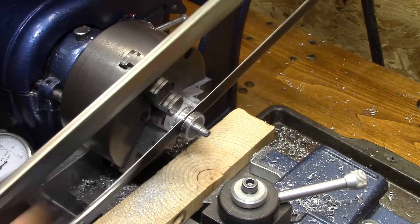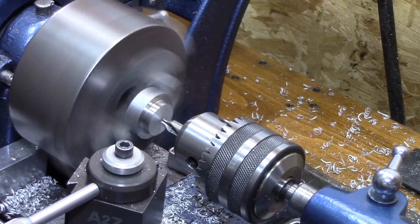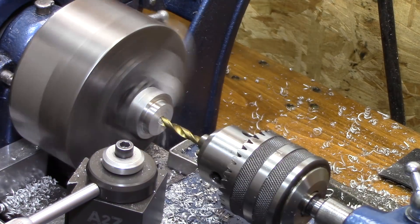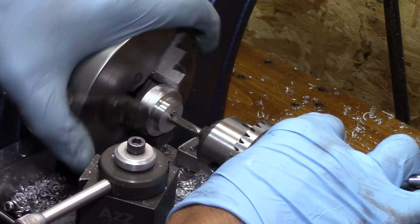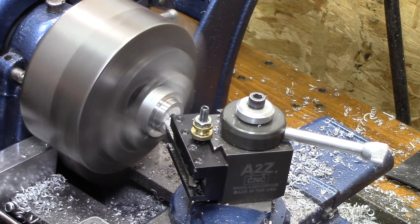Here's my cut-off tool. Now that the male part is completed, it's on to the female for my second attempt. Both attempts work — I'm just trying to get it a little bit more perfected.